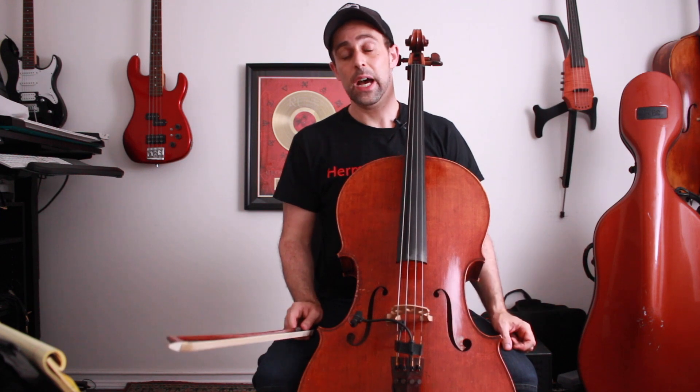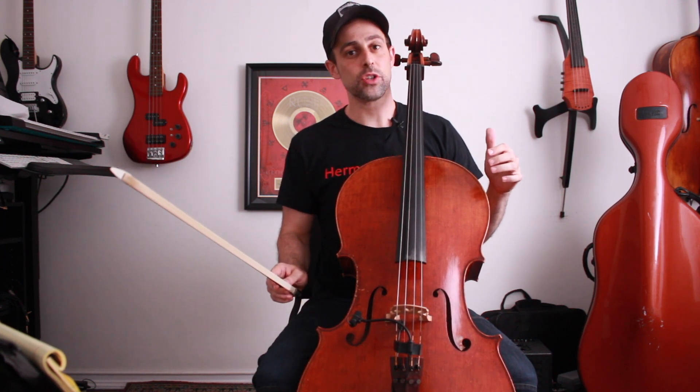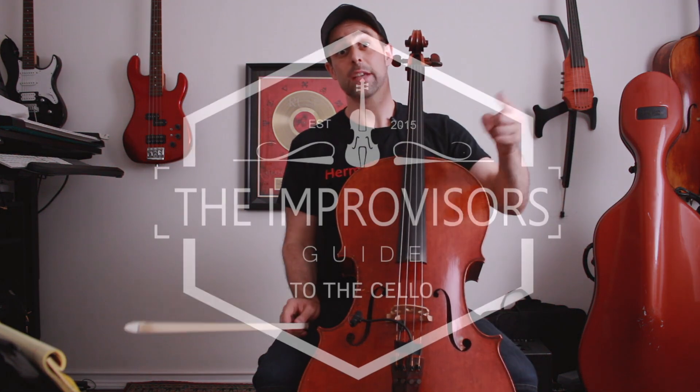Mess with that this week. Next week I'm going to show you the Michael Brecker version — how Brecker takes this same concept and alters it a little bit to create his own signature lick. Hope you had fun with that, mess with it, and I will see you next week.